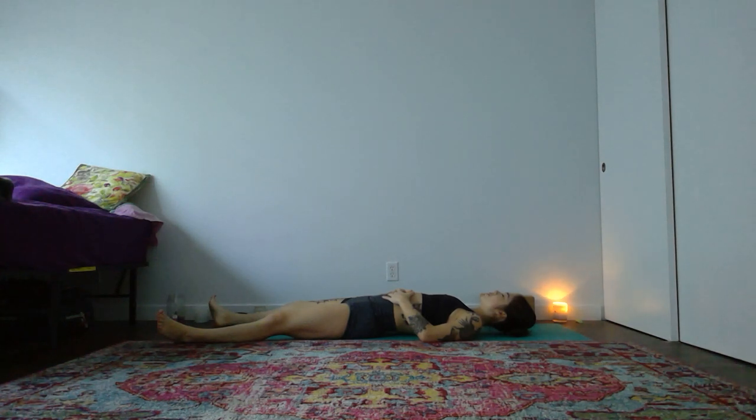Yoga offers a path to compassion. May your practice serve as your teacher. Thank you so much for joining me. Namaste.